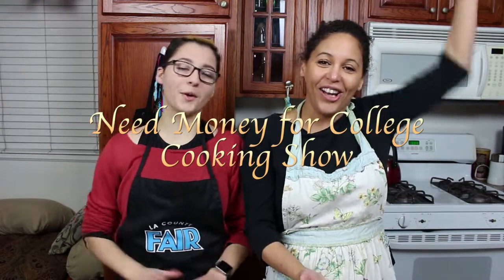Hi! Welcome to the Need Money for College Quickie Show! I'm Michelle. I'm Jazz. And we want you to subscribe. Tell your friends, please subscribe because Jazz has to go to college. I want to go to college but it's really expensive. So please help us get there.